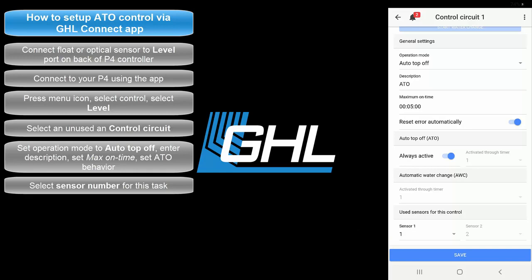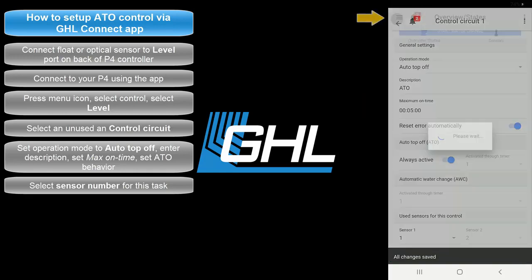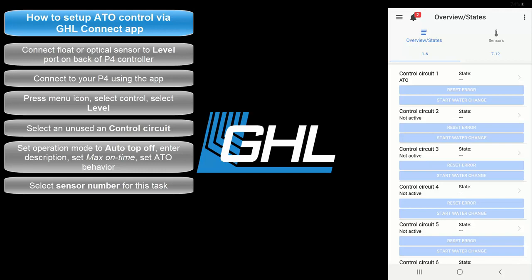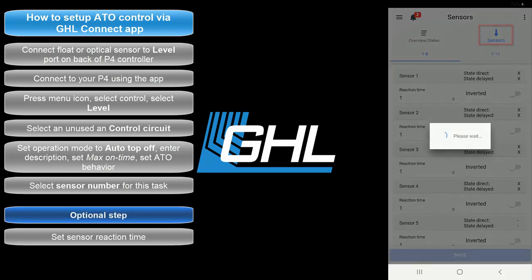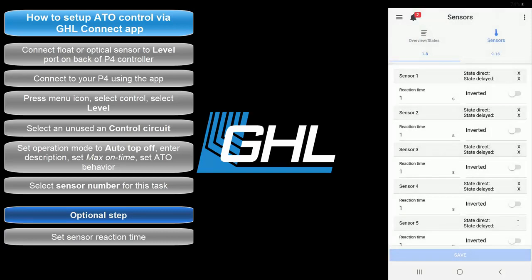Once that's done, press save, then press the back arrow icon at the top left of your screen. If you wish to set a specific reaction time for your ATO sensor, you can do so by selecting the Sensors tab. Here you will be able to set a delayed reaction time for your sensor. By default, all the sensors are set to react after 1 second.